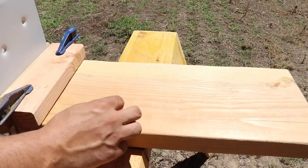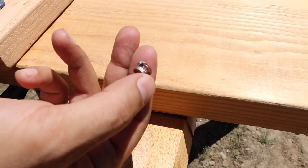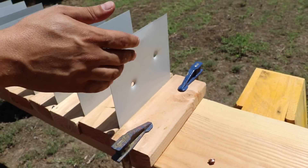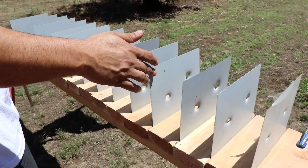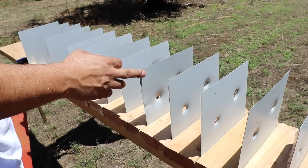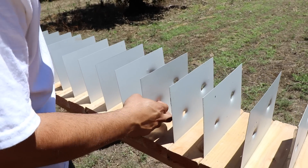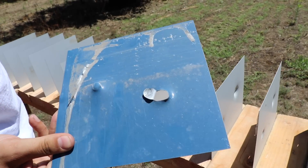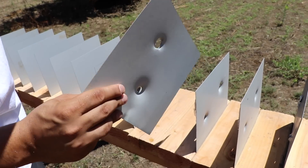That's the 380 bullet — right over there. Let's see what happened: it went through 1, 2, 3, 4, 5, 6 — and it almost made a hole on the 6th one, right over there, but it didn't have enough power to go further.